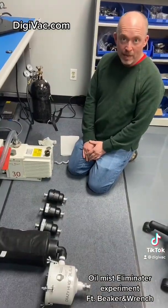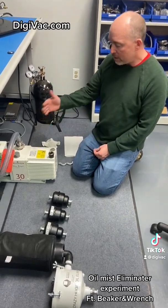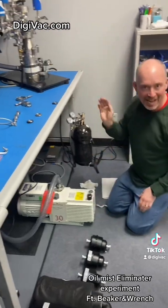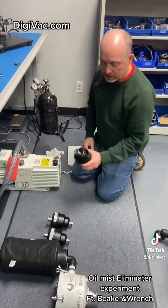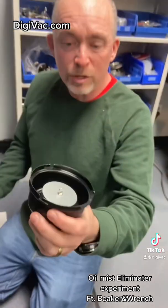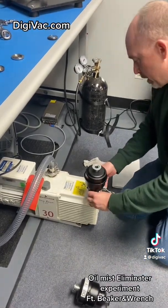We're going to do some oil mist eliminator work today and figure out what works really well. This is our old trusty E2M30 — kind of a cool pump, but it smokes a bit. The first thing we're going to do is look at a regular oil mist eliminator filter. This one doesn't have a carbon filter, but it does have a standard oil mist eliminator, and it's supposed to be good for a 20-25 CFM pump. So we put this on and we look at it.